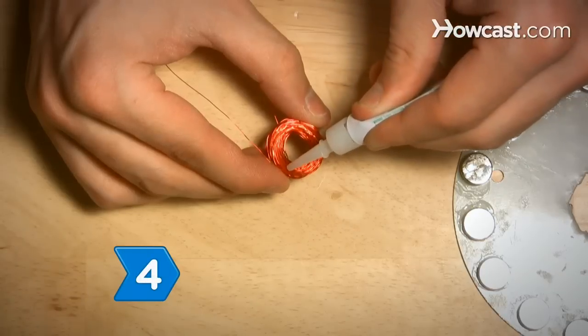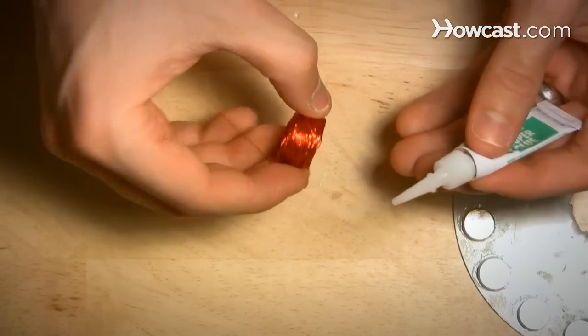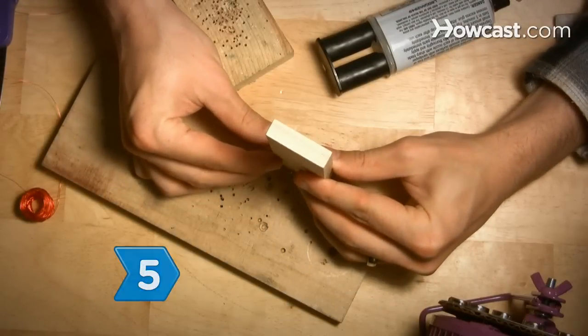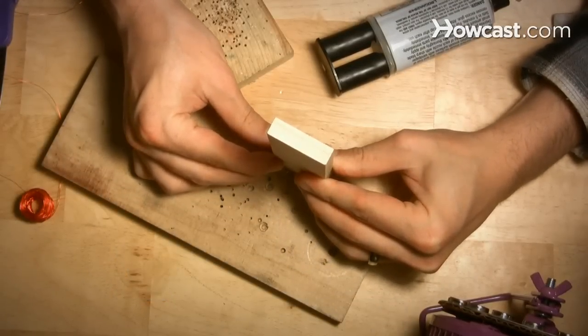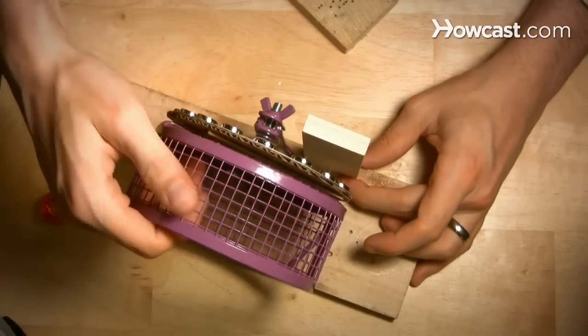Step 4. Twist the ends together so the coil won't unwind, and spread glue onto the coils. Step 5. Mount a stable piece of wood adjacent to the wheel to secure your coils to. Make sure the piece of wood is close enough so the coils will almost touch the magnets on the ring.